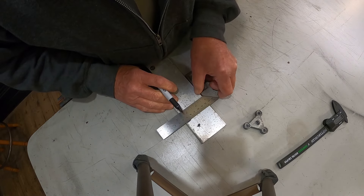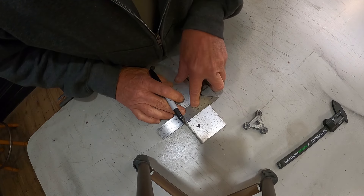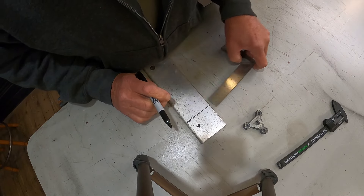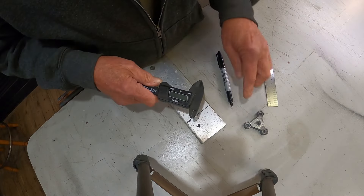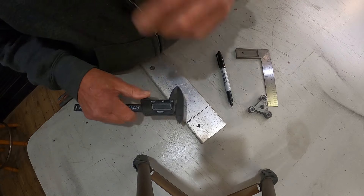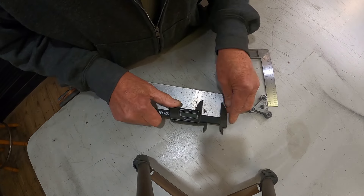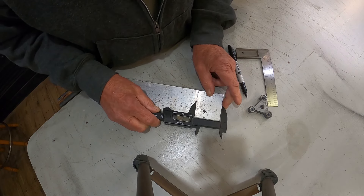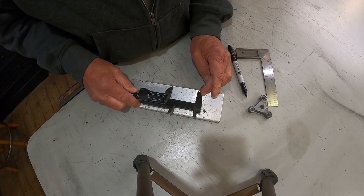The only way I can find to buy these is to buy whole new mounts. Normally Walmart has them — the whole mount for like three dollars and this piece comes with it — but they don't have any right now. Online they're much higher than that, so no sense spending money on something I can do myself.